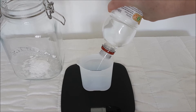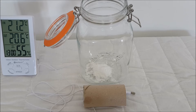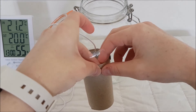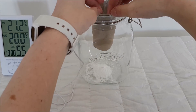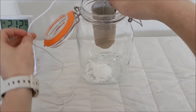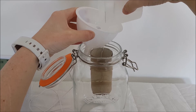When you mix vinegar and bicarbonate of soda it bubbles up and the gas produced is carbon dioxide. Put the vinegar to the side for the moment because you first need to attach the probe and cardboard roll to the glass jar. Tape the cardboard roll so that the top of the roll is in line with the top of the jar and so that the probe faces the center of the jar. Then use a funnel to add the vinegar to the jar, pointing the funnel away from the probe to avoid splashing it.